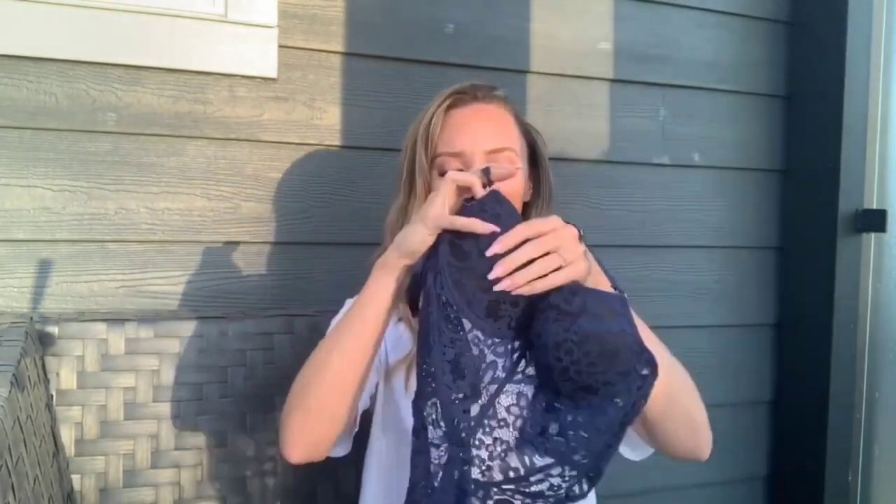It also has snaps at the crotch, which are great when you have to go to the bathroom and don't want to take the whole thing off. It has these harder pieces here to give you some shape. I'm really excited about that one.